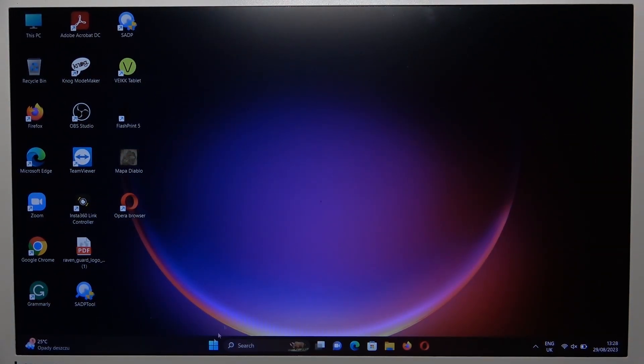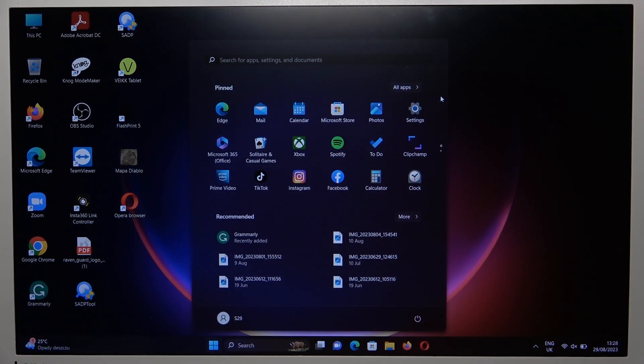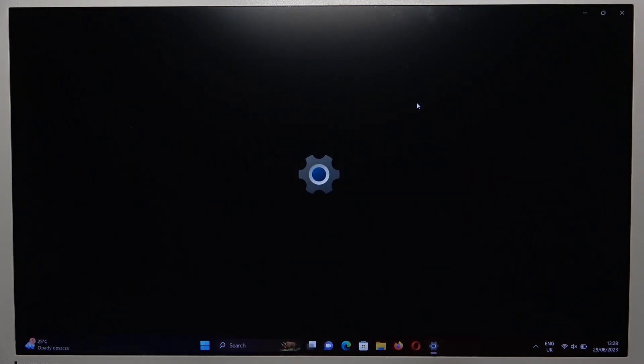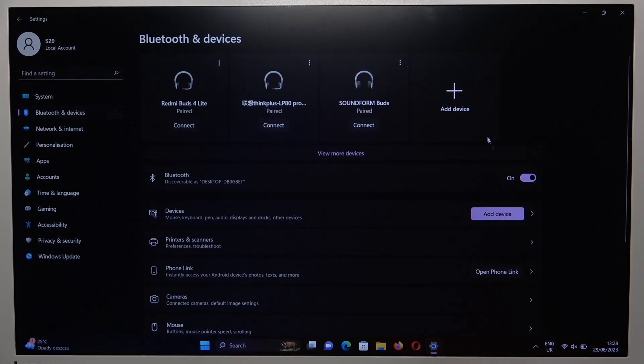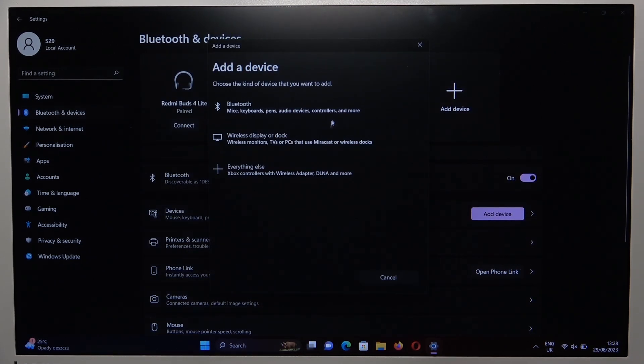And you have to go to the system settings. Click on Bluetooth and devices. Click to add device and select Bluetooth device.